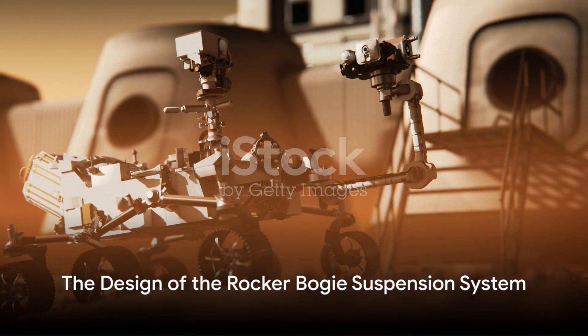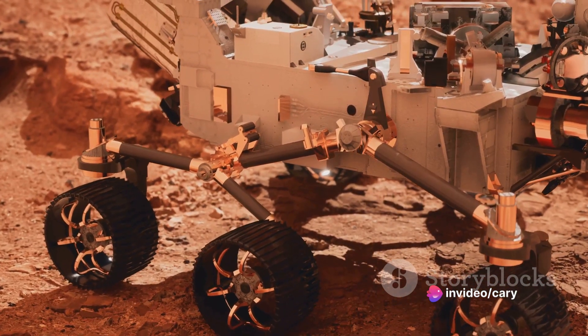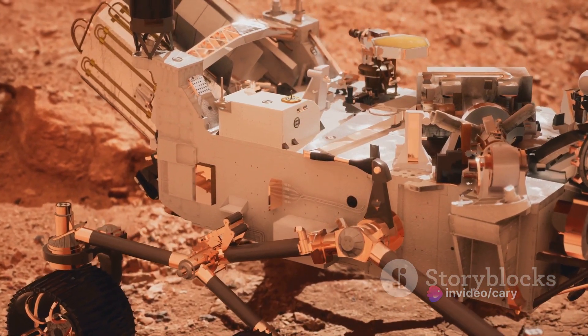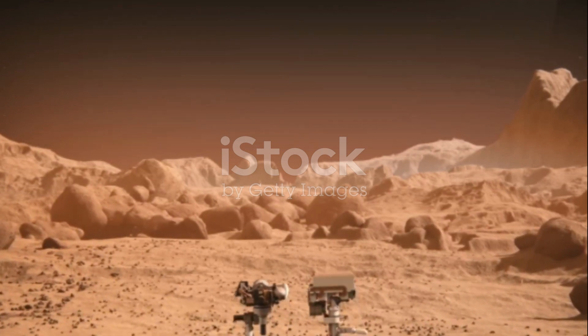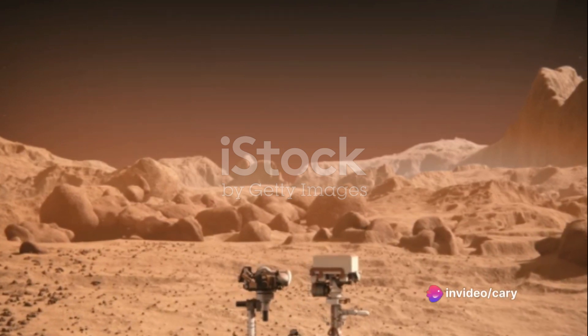The Rocker-Bogie suspension system doesn't have springs or any kind of shock absorbers. Instead, it uses a combination of links and joints that distribute the load evenly across all six wheels. This setup provides the rover with extraordinary stability, enabling it to navigate even the most treacherous Martian landscapes.